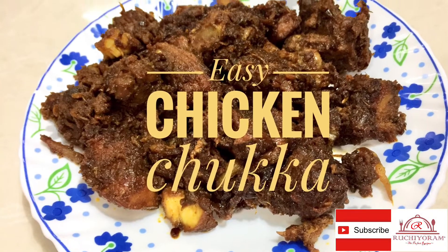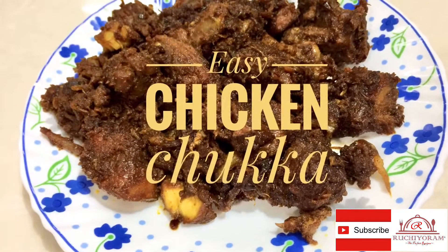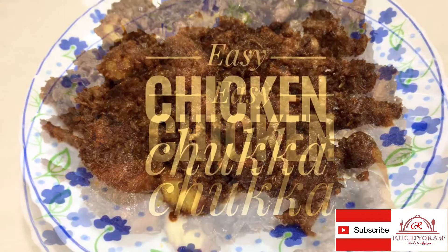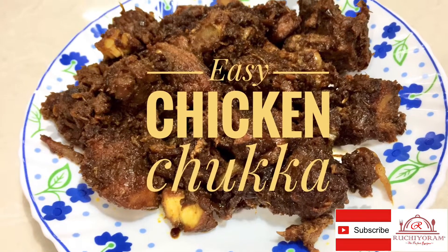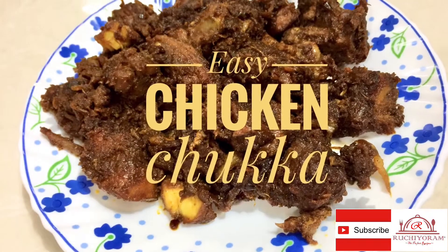Hi friends, welcome to Ritchi. This recipe is a chicken dish with a good taste. Let's take a look.